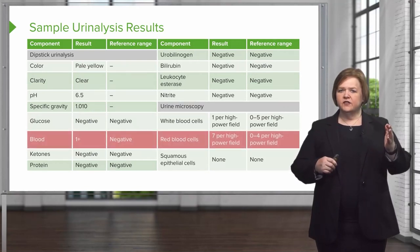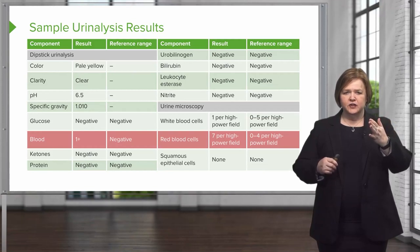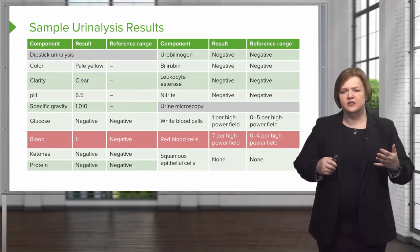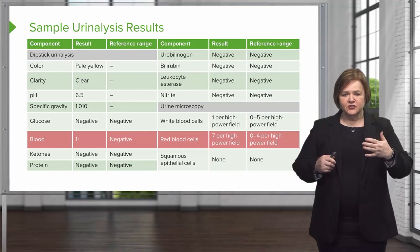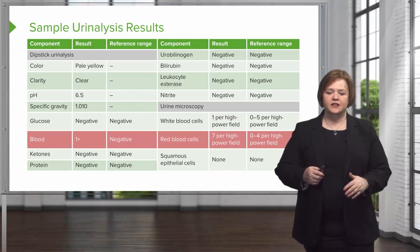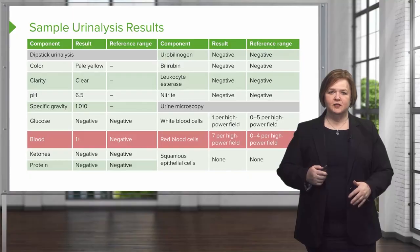Look at this — I've got a little red highlight there to let you know that you've got blood. The reference range should be negative, but here we have some red blood cells, so a microscopic exam was done. I'll introduce you to that topic again a little bit later. As you become proficient in this, you'll be able to zero in right away on what's abnormal. Stick with us and you'll be able to do that like a pro.